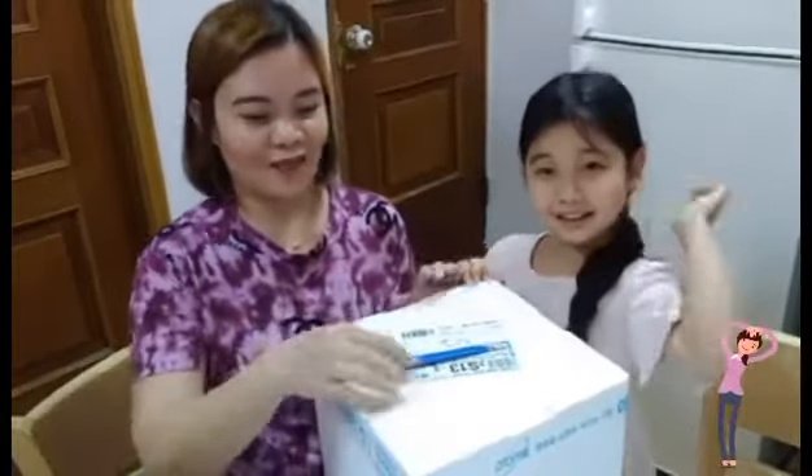Hi everyone, today we are going to open this styrofoam — this is actually Atomy Kimchi. All our food, all our side dishes, we usually buy from Atomy because I don't cook and I cannot make Korean food. That's why I trust Atomy — it's really healthy and really safe, and that's why we always buy from their website.